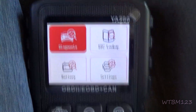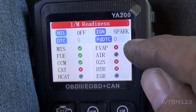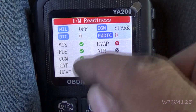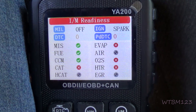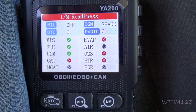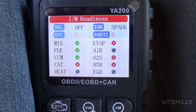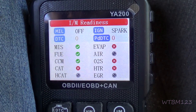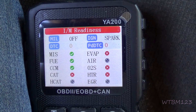Now that we reset those codes, remember I was telling you about the IM monitors — see all the red X's now. We had all green before I reset that code. That's why I say it'll take maybe a hundred miles and a few starts to relearn everything. So if you're looking at a car, that's a good way to know that maybe the battery's been disconnected or someone cleared the codes — maybe they were working on it.